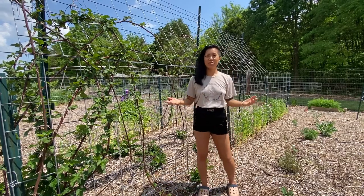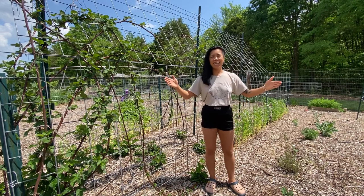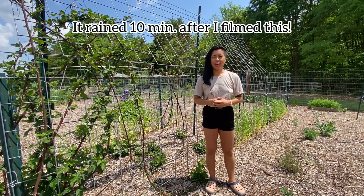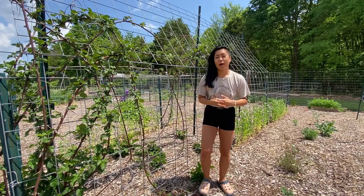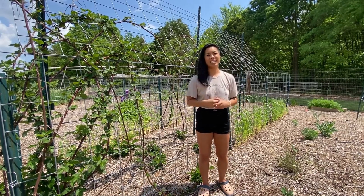Welcome back to my channel. My name is Dina and we're back in the garden today. As you can see, it's nice and sunny, but it's supposed to rain in a couple hours, so I wanted to get in these two baby tomato plants that I got gifted. Today's video is going to be short and sweet — I want to show you how we plant specifically tomatoes in our Back to Eden garden.